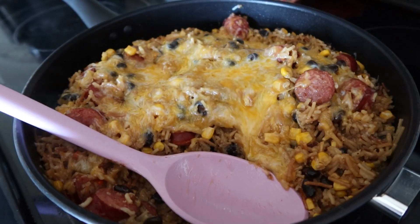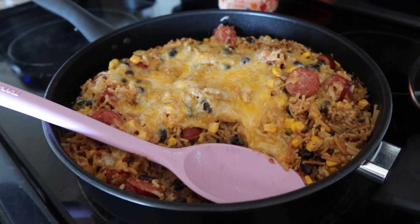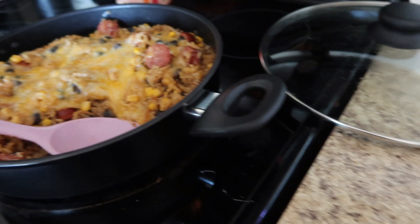Hey guys and welcome back to my channel. Today I have four easy and budget-friendly meal ideas to share with you. We're gonna go ahead and hop right into the first one.